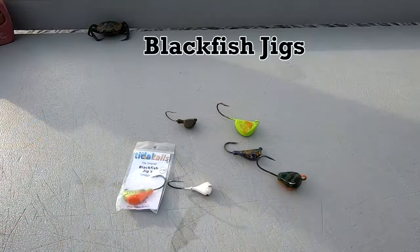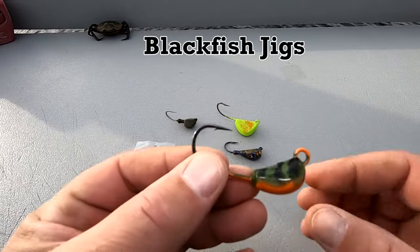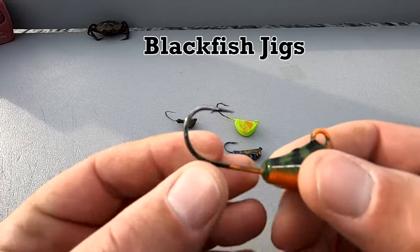Let's get to the video. So in this next part, I'm going to have to do a voiceover because I had a problem with a microphone. So as you can see here, I'm talking about the jigs and what I like.